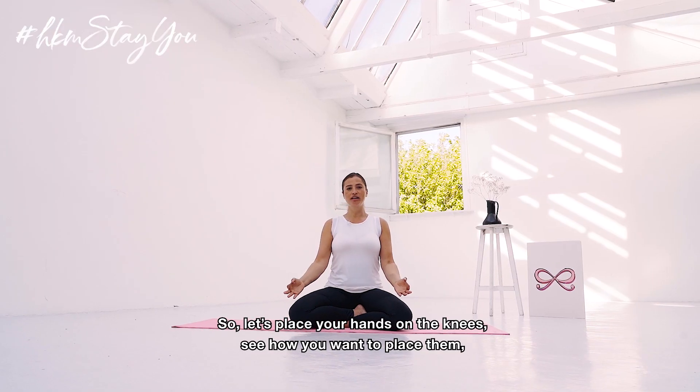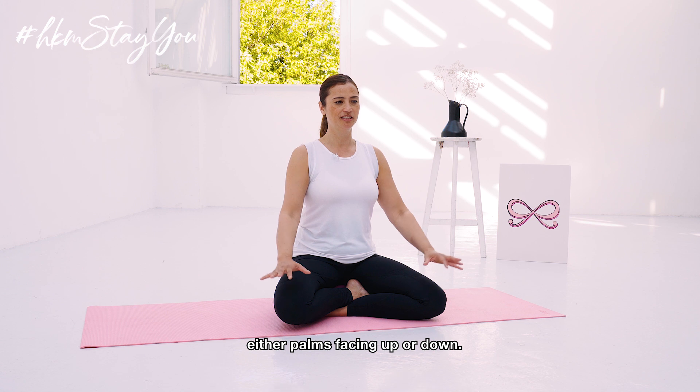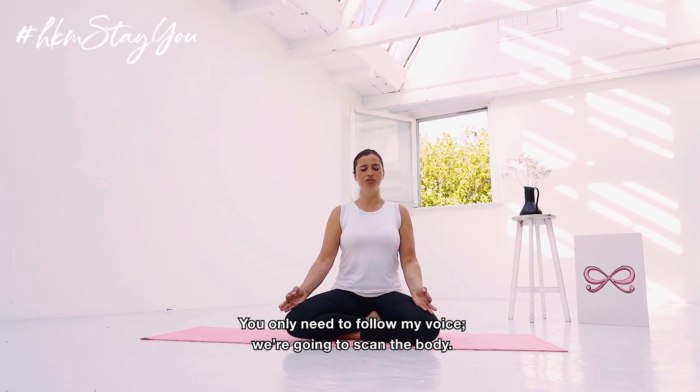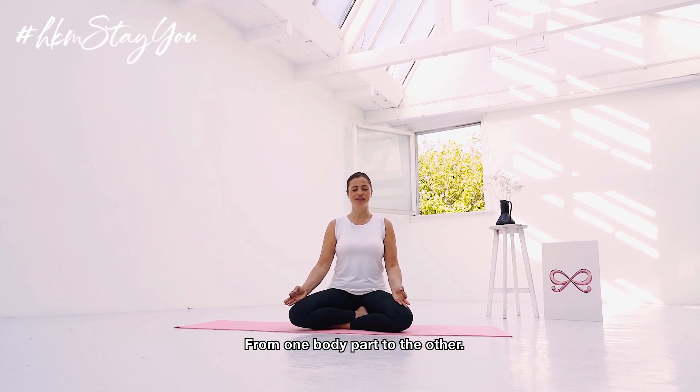So let's place our hands onto the knees. See how you want to place them, either the palms facing up or down. And close your eyes. You only need to follow my voice and we're going to scan the body from one body part to the other.